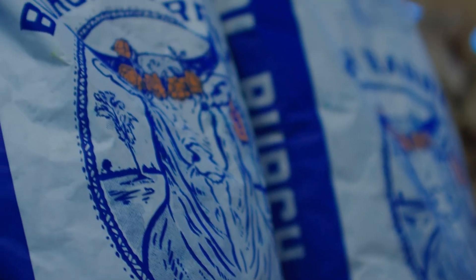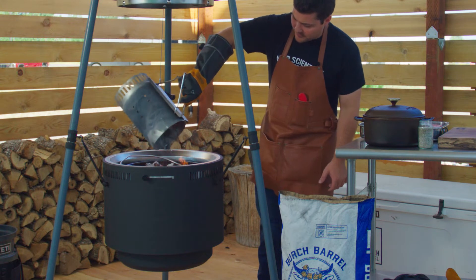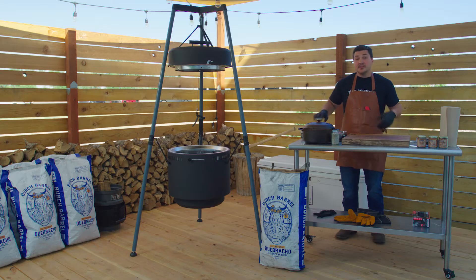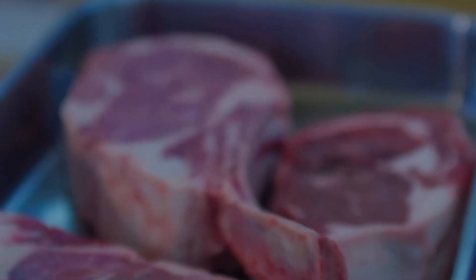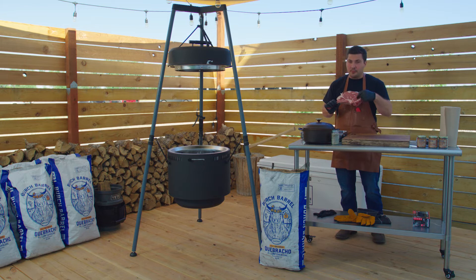Spend the money wisely and get great quality charcoal like Macho Cabracho — I've been using it for a while, I'm a really big fan. Today we're gonna be cooking a beautiful steak from Better Fed Beef. The key here is marbling. If you look at this steak, you see all kinds of white lines of fat running through it — that's gonna be a juicy steak in the end, and that's what you're really looking for.